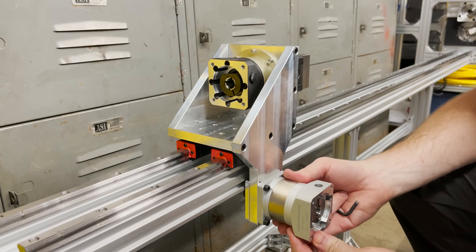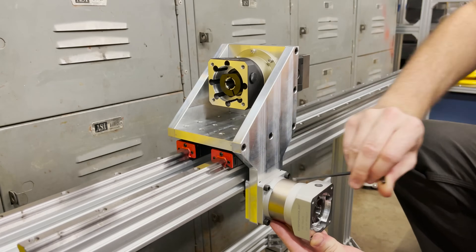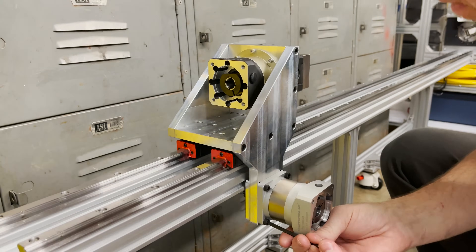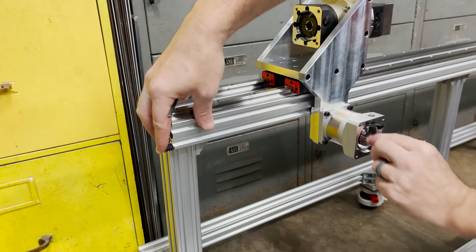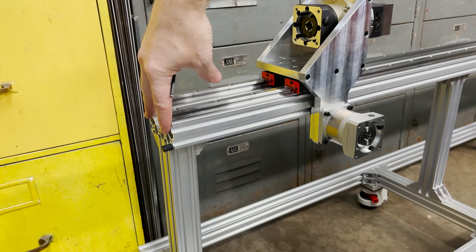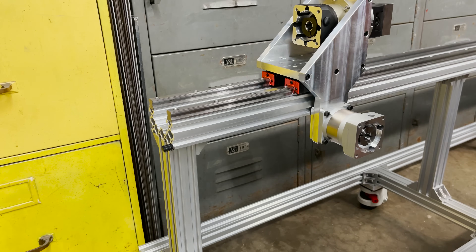Now I can just slide it up to put pressure on the gear rack. Let's see how that works. It looks like I need to finish up this back plate to finish up this rear chuck and the y-axis motion.